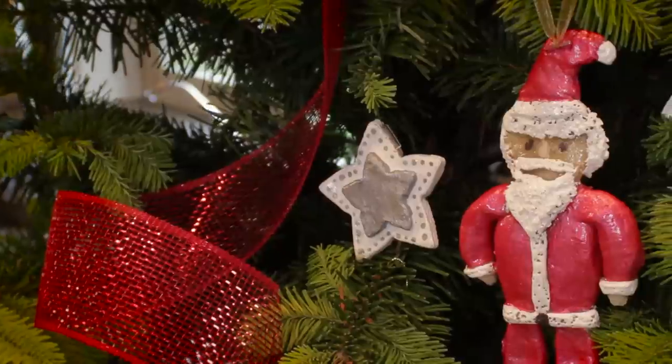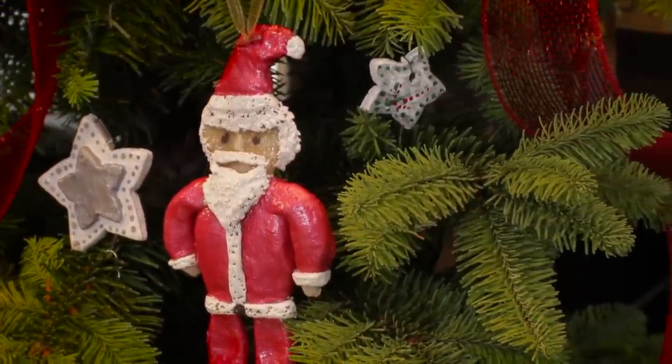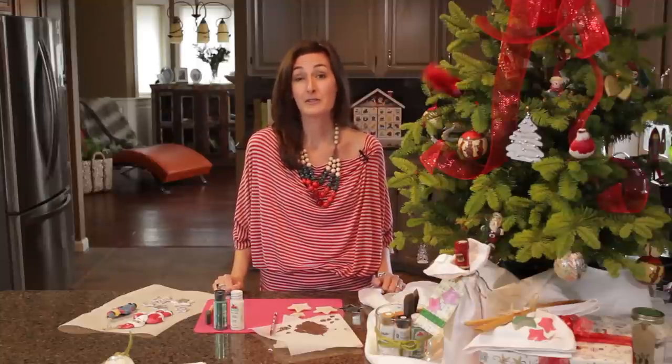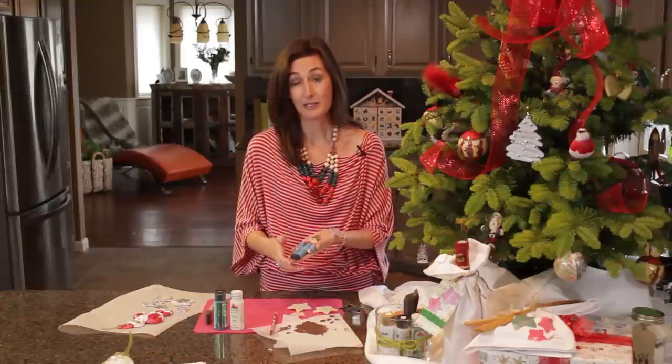Salt dough is a tradition that began in my family many generations ago and every Christmas we sit around the kitchen table making salt dough ornaments. The beauty of salt dough ornaments is if you use the right paint they can last a lifetime. Here's an example of one that my mother made nearly 40 years ago.